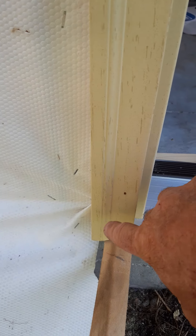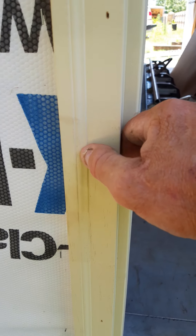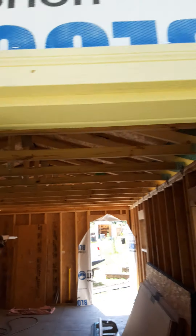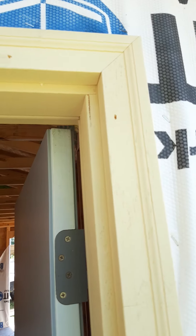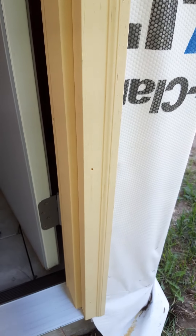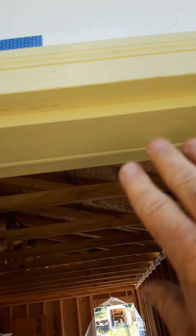Once you get that set, I'll come out and pre-drill and screw at an angle, because you're going to put a screen door on here anyway. I'll screw this brick mold — probably four different sides — and then one on the header, and the one on the header will keep it from dropping down.